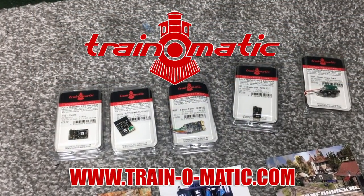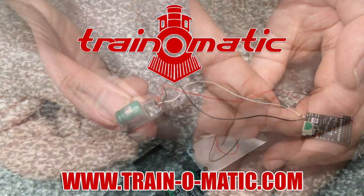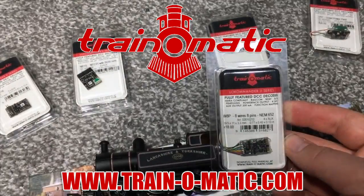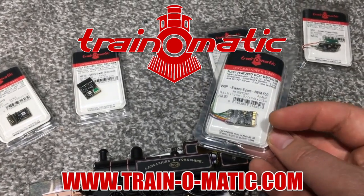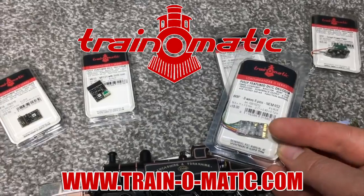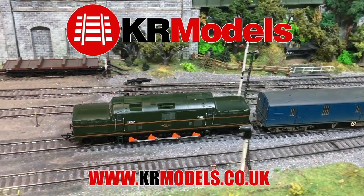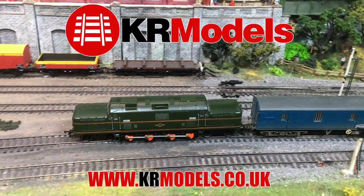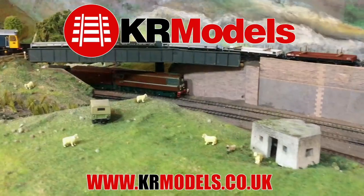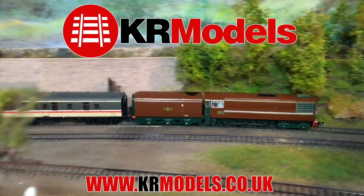Today's video is sponsored by Train-O-Matic, makers of DCC decoders designed to be fully compatible with every manufacturer's locomotive. Visit train-o-matic.com to browse the full range and see what they've got suitable for you. Additional support is also provided by KR Models, daring to build the models that you want to see on your layout. Check out their website today and see some of their award-winning models as well as their forthcoming masterpieces in miniature.